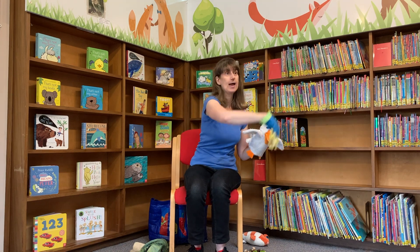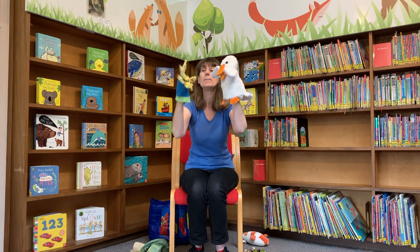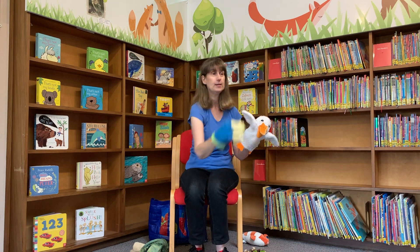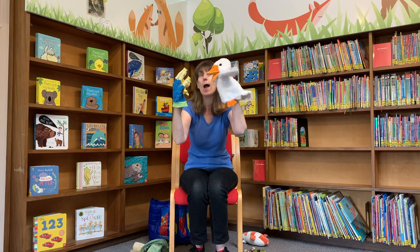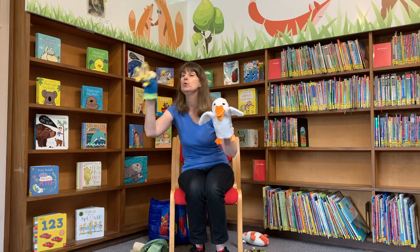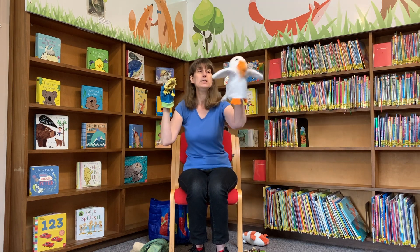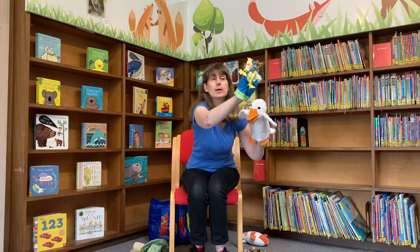Four little ducks went swimming one day, over the hills and far away. Mummy Duck said quack quack quack quack, but only three little ducks came back. Three little ducks went swimming one day, over the hills and far away. Mummy Duck said quack quack quack quack, but only two little ducks came back. Two little ducks went swimming one day, over the hills and far away. Mummy Duck said quack quack quack quack, but only one little duck came back.